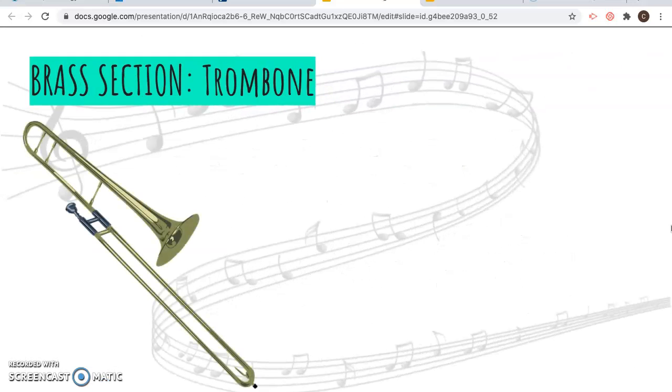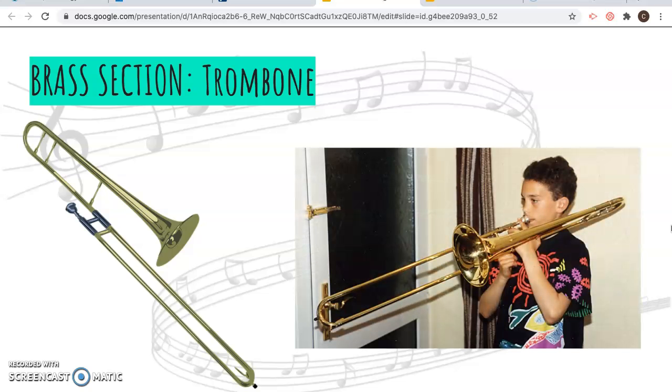You can see it's kind of shaped like an S, and there's a kid wearing a really cool shirt playing a trombone. Good job.